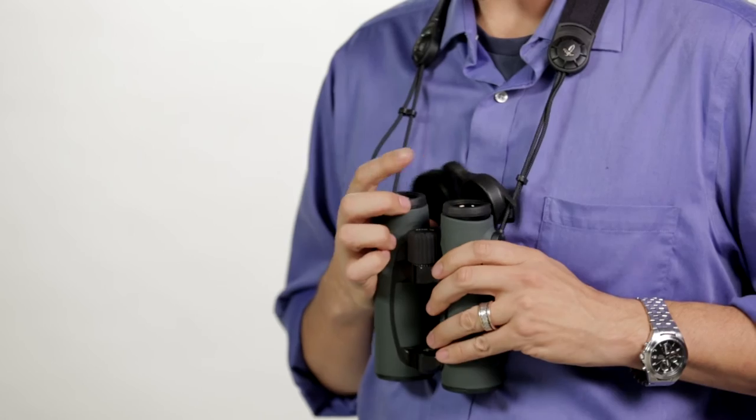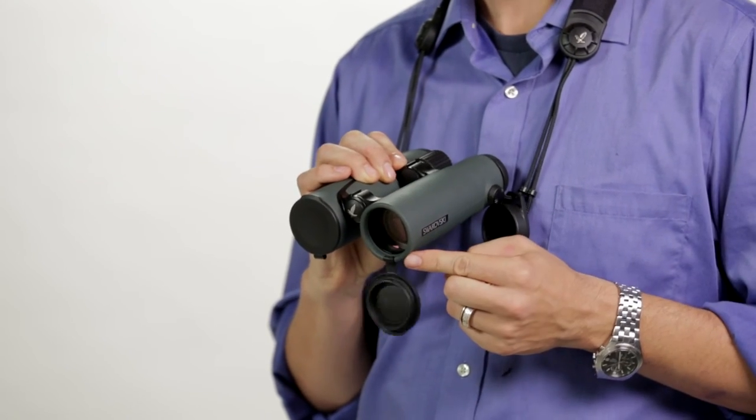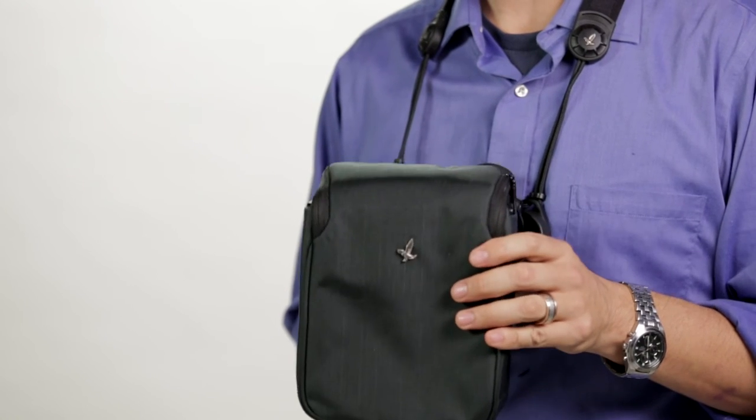It comes with a rain guard for one-fingered removal and tethered objective lens covers that snap in and out. Also included is a case and Swarovski's lifetime warranty.